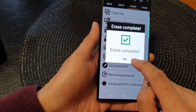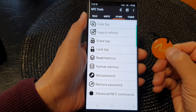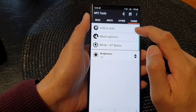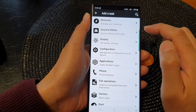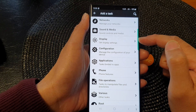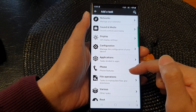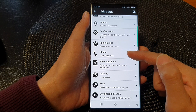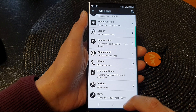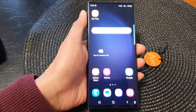The erase is complete. Your NFC tag is now ready for recording or use with other tasks. With Tasks you can manage networks, change sound and media, display configuration, applications, make a phone call, and other phone features — quite a lot of things you can do with your NFC tag. That's it, thank you for watching — please subscribe to my channel for more videos.